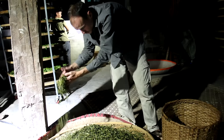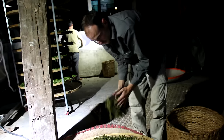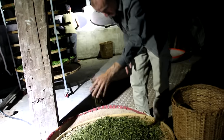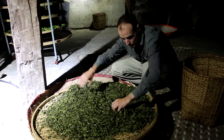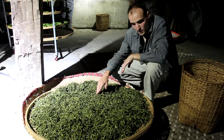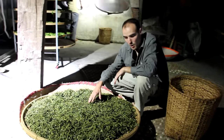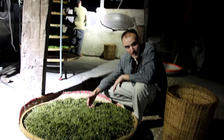Generally, the greener pu-erh teas are processed in the morning so that they don't have time to oxidize during the night. Most commonly in Yunnan, the leaves are processed in the evening. The thickness of the leaves also has an influence on the tea. We're gonna weigh this tea tomorrow morning and see how much water it has lost during the night.